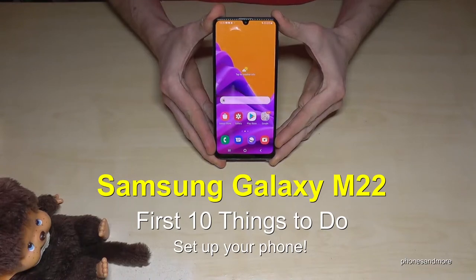Hello everybody, I want to show you with this video 10 first things to do with the Samsung Galaxy M22.